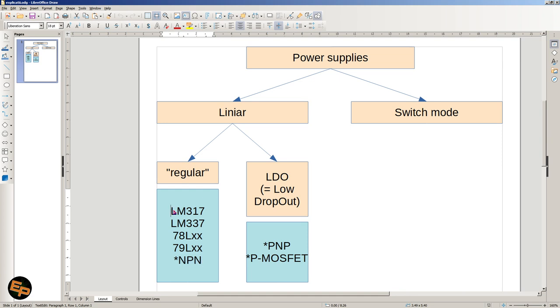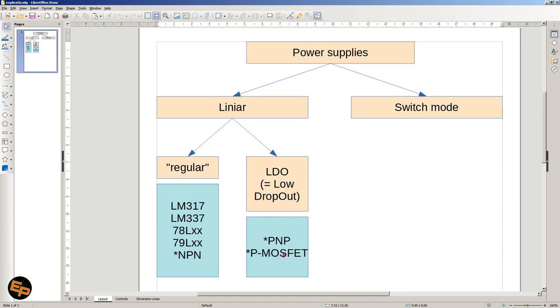If you look inside the inner circuitry of these integrated circuits, you'll see there is a Darlington pair of NPN transistors in all of them — a clear indication that we are not dealing with a low dropout. At the other end of the spectrum, within linear power supplies, are the LDOs, which typically use PNP transistors instead of NPNs, or P-channel MOSFET transistors as the main active element connecting input to output.